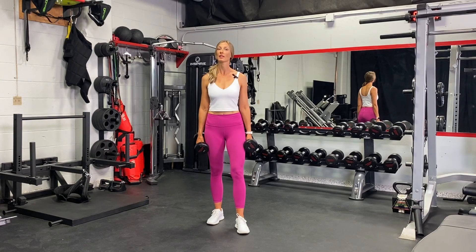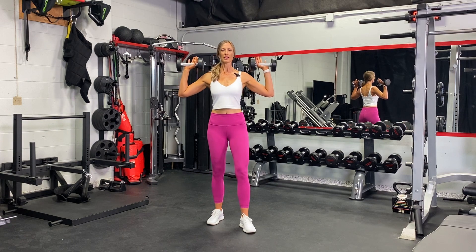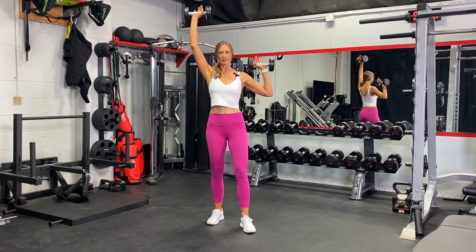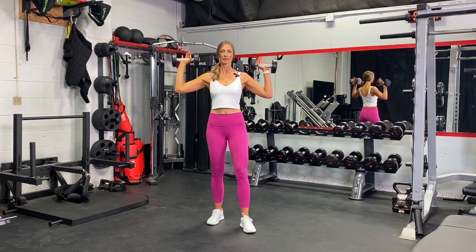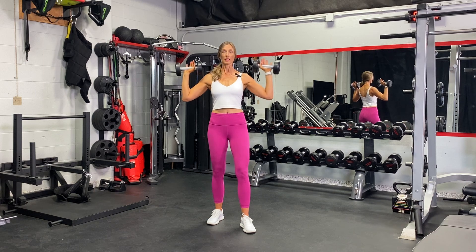Welcome to the alternating shoulder press. We're going to start with the arms out to the sides. Inhale to begin, and exhale to press one arm up, down and hold, and then the other up, down and hold.